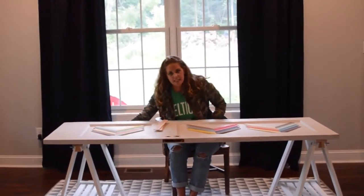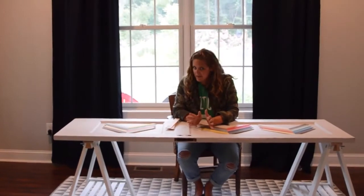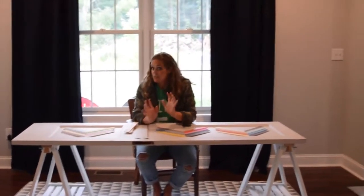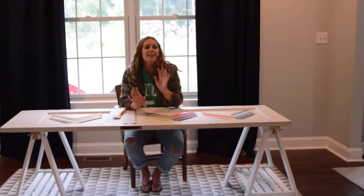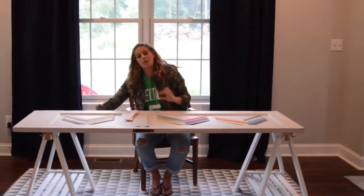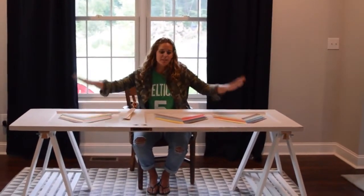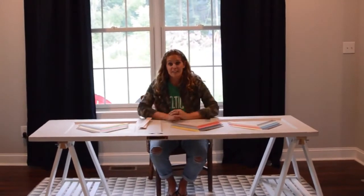I purchased two really inexpensive desk bases. There's a really big box store that sells assemble-yourself furniture, and that store sells really inexpensive desk bases — I think these were like $15 each. So $30 for the bases plus maybe $10 total for the door top, and I had a $40 desk.